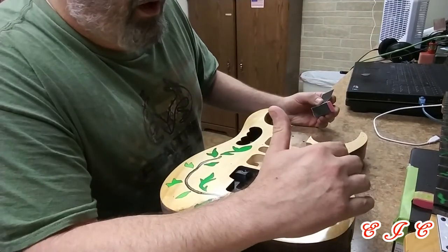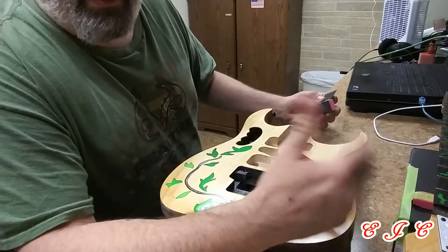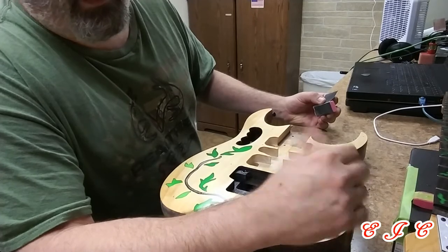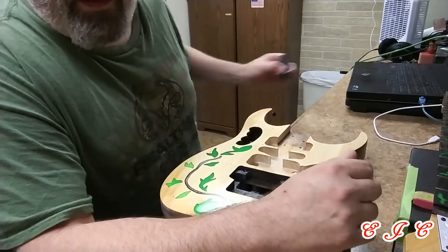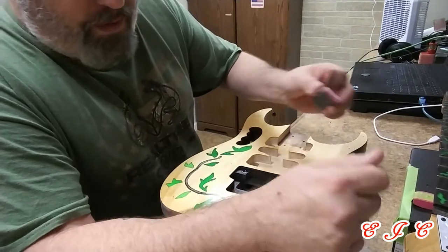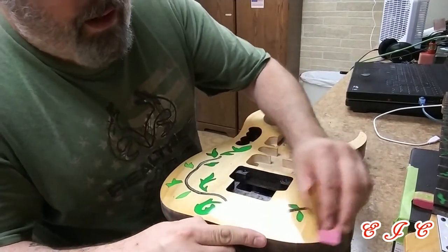Now if I was comfortable enough that I thought there were enough layers on here, I'd hit it with the 800, then 1,000, then 1,500, and then the 2,000, and then give it a little bit of a polish after that and I'd be done. Or just hit it with the 1,000 grit, 1,500, and 2,000, and then polish that out.